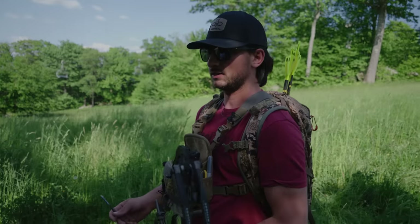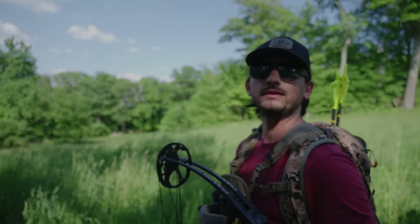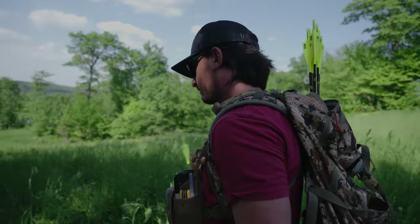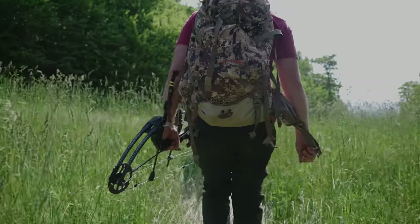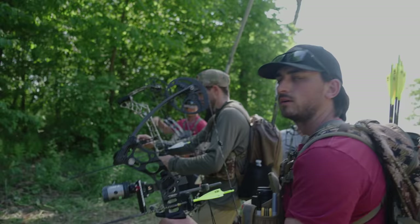A little high, but still — we might have to do a little bit of adjusting. I've only shot this thing a handful of times with this setup, so we might just have to shave a yard off for all the yardages. Yeah, it's at 39 — we'll do 38.